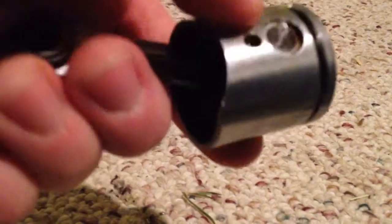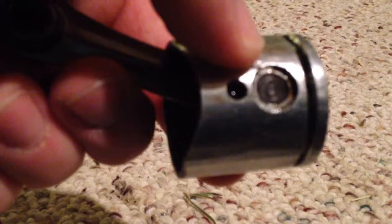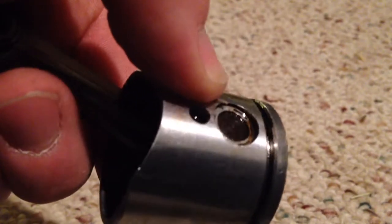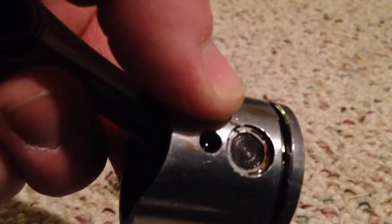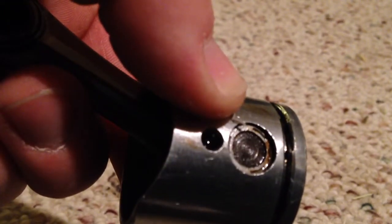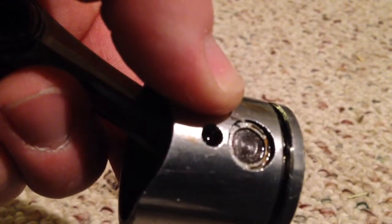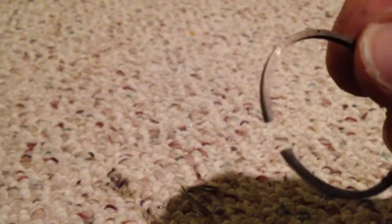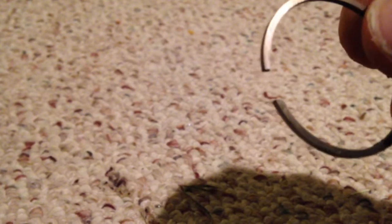This is a 26cc gasoline engine. If you look carefully in that groove, there's a pin. That's your locating pin for your ring gap. Keep a note of that because you want to have that ring gap end up with that pin.